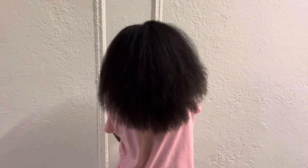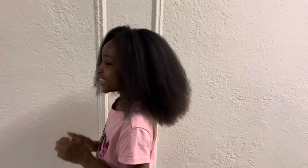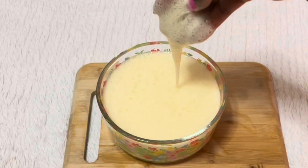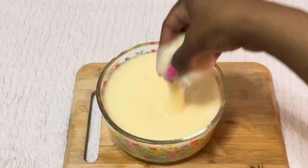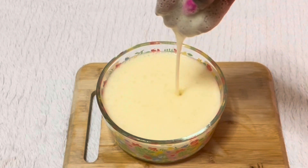Hello beautiful people, welcome to our channel. Today we are back with another hair video, and I'm doing a quick homemade protein hair mask that can promote healthy, long hair. If you're interested, keep watching until the end.